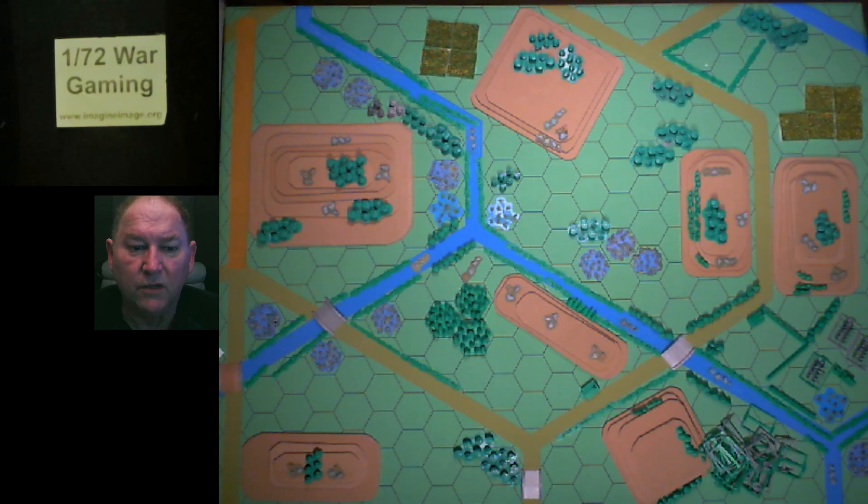Bottom right-hand corner you can see we've printed a whole bunch of movement trays. Why? 10-millimeter figures are very delicate, especially when they have bayonets. I wish they were plastic. Every time you touch them, if you're not really careful, you're going to bend those bayonets. I've seen photographs of 10-millimeter metal armies and everybody says they're painted so well, but all the rifles are bent. Bend those rifles back before anybody takes a picture — it's embarrassing. You can't replace rifle barrels or weapons on the figure; they're too small.